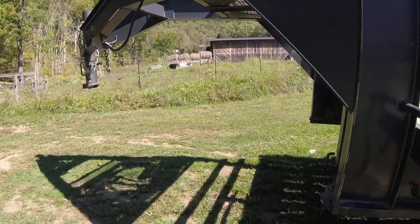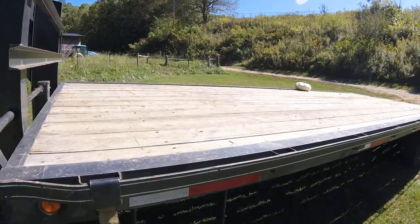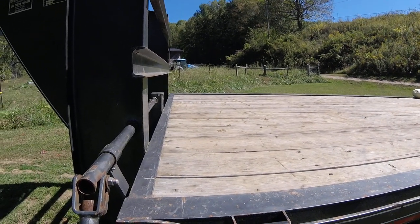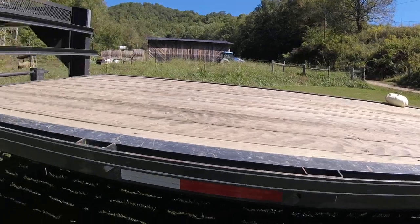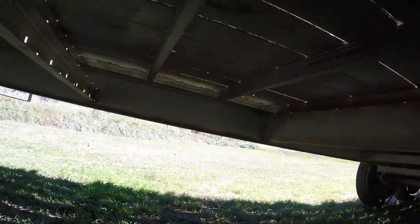Newport, Arkansas, I believe is where it's made. The trailer is about 25 to 26 feet. It is a deck-over — in other words, the deck is over the tires. The main frame is 10-inch I-beam, and the ribbons are about 14 to 16-inch spacing.